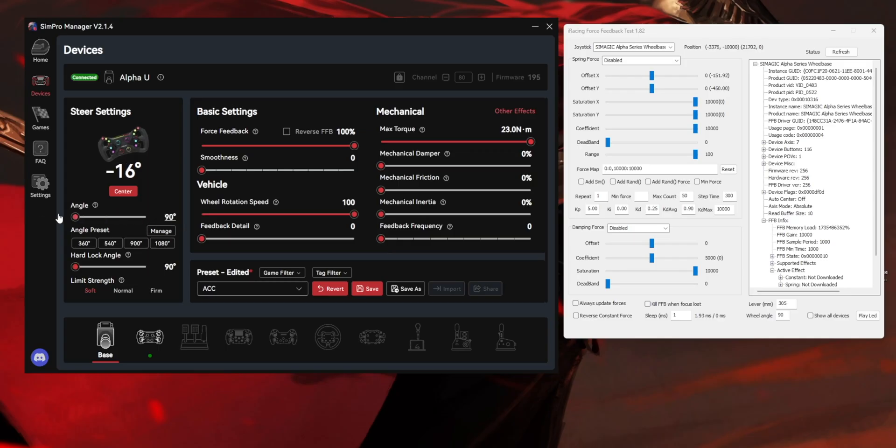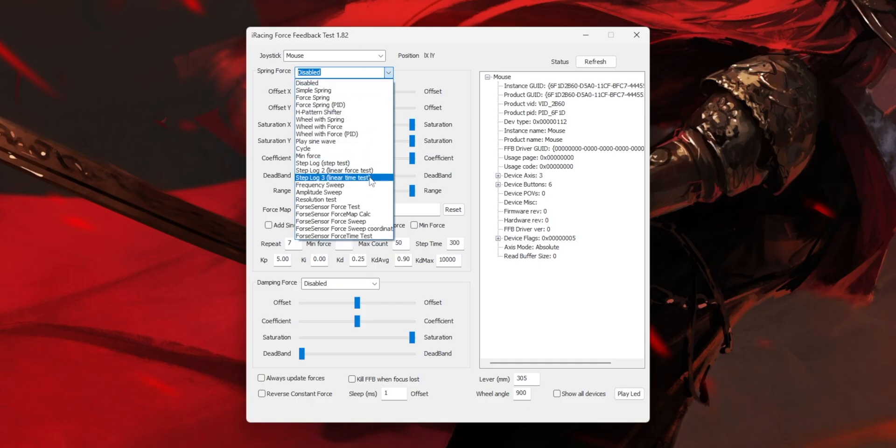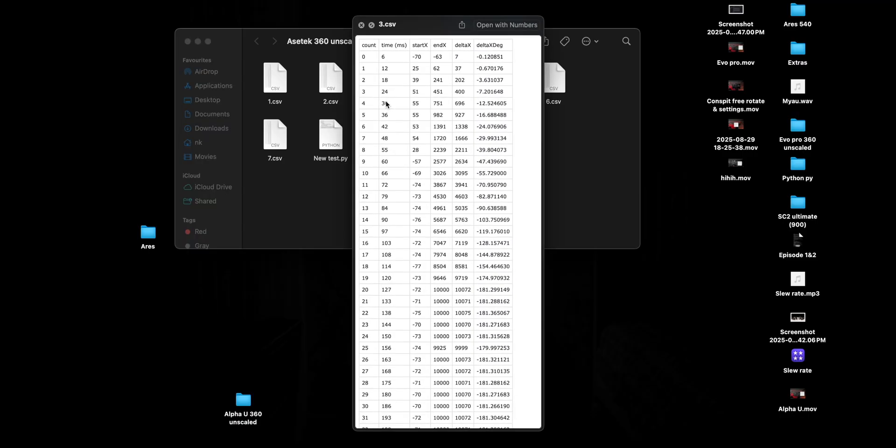My method was simple: use the lowest possible degree of rotation in the wheelbase's software with zero filters to see what numbers I could extract. I used iRacing's force feedback test and did a linear time step test. Since I was dealing with electronics and their inherent timing variations and processing delays, I ran the test seven times. After each test, a CSV file is generated containing time, start X, X, Delta X, and Delta X degrees.